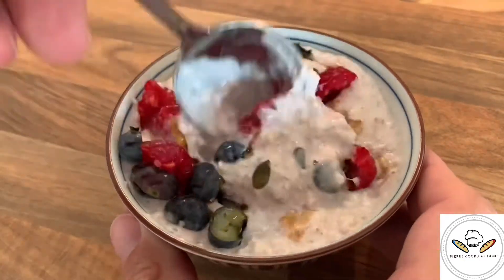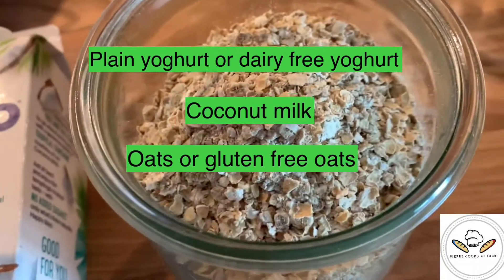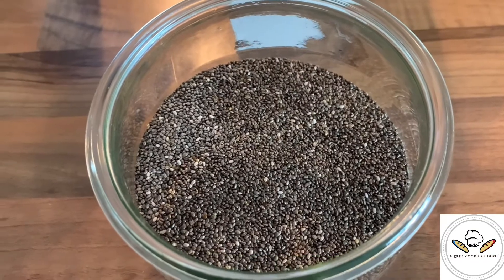You will just need to combine ingredients such as plain yogurt, coconut milk, oats, and frozen blueberries, and let the fridge do the work. That's it — nice and easy.